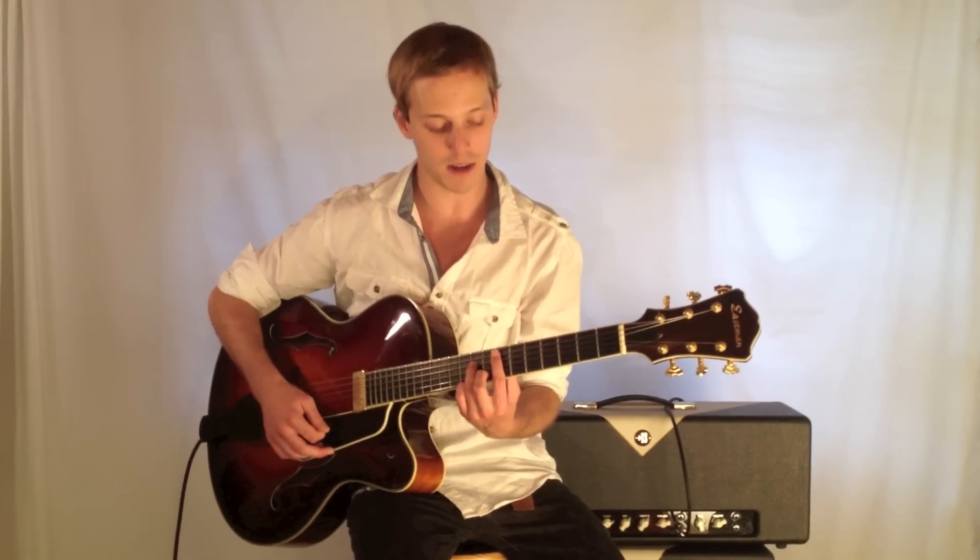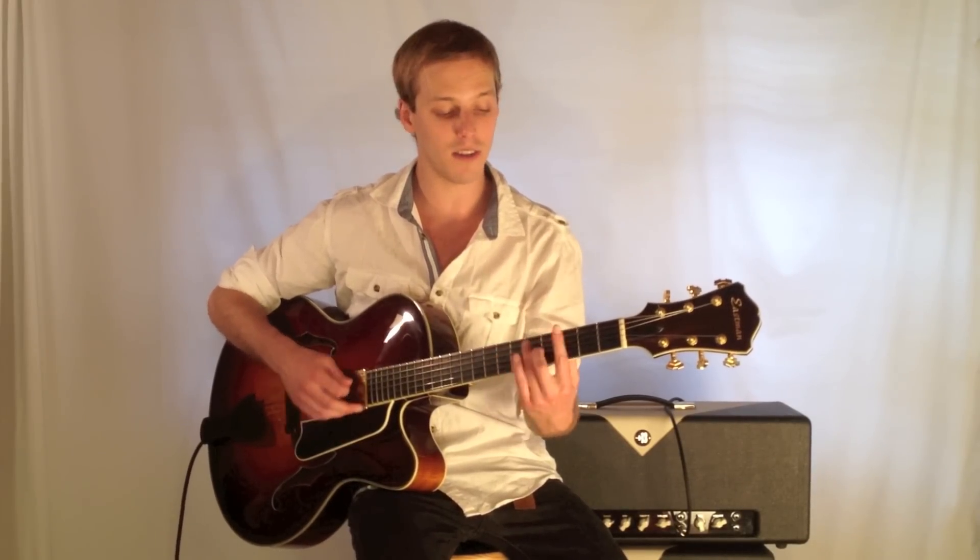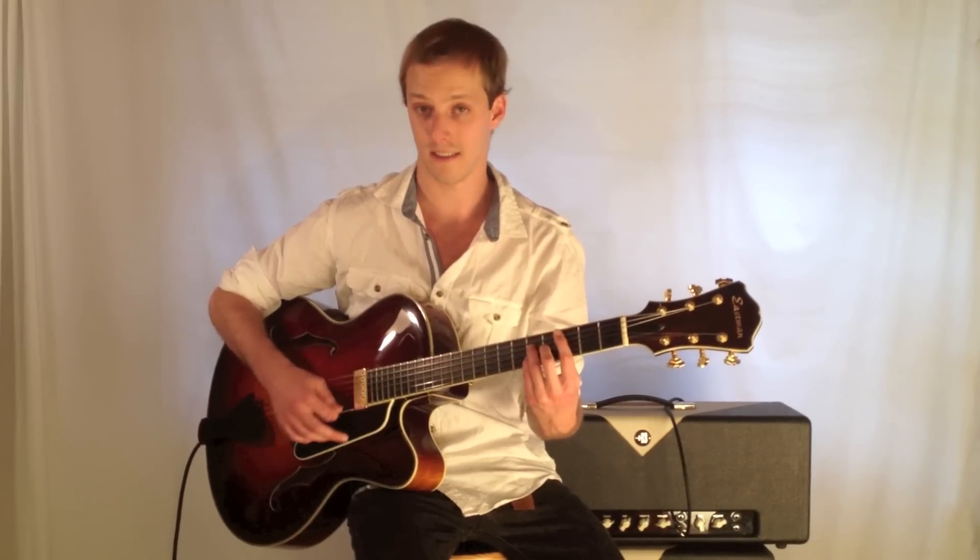So once again, back in our home key: E minor seven, A7 sharp five, D minor seven, G7, back on C major seven. If you didn't get those chord shapes, be sure to click the link below for the tab, and we'll see you next time. Thank you.